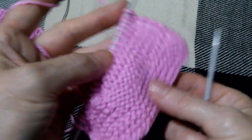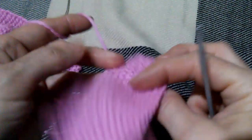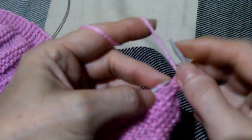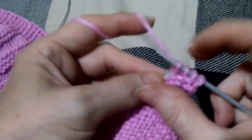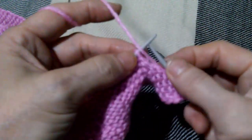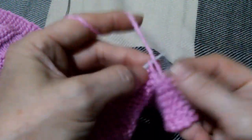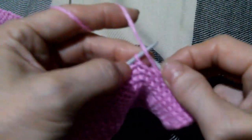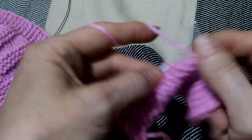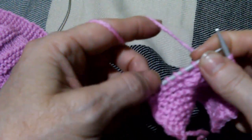Поворачиваем на изнаночную сторону. Провязываем первые 6 петель лицевыми. Дальше 10 петель полочки провязываются изнаночными. Всегда легко запомнить: когда мы делаем укороченные ряды, они всегда вяжутся все лицевые — и по изнаночной стороне, и по лицевой стороне, они все будут вязаться лицевыми.